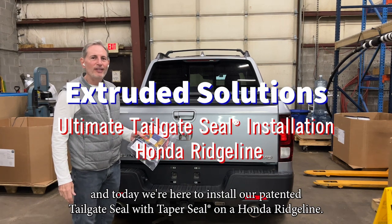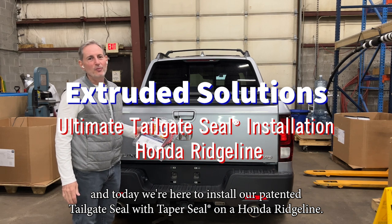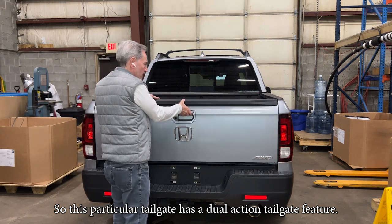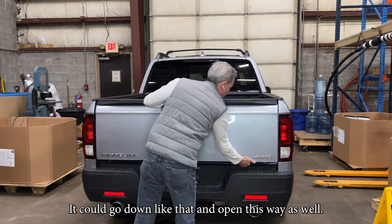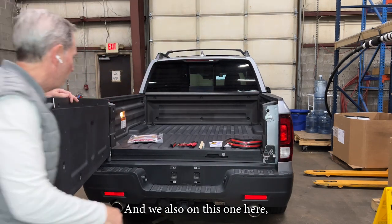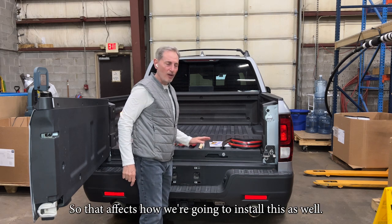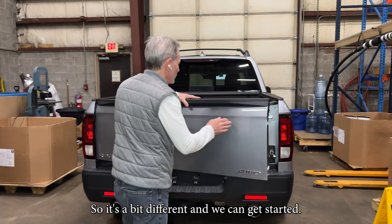Hi, I'm with Extruded Solutions and today we're here to install our patented tailgate seat with taper seal on a Honda Ridgeline. This particular tailgate has a dual action tailgate feature. We can go down like that and open this way as well, and the trunk can open up here for storage in there, so that affects how we're going to install this as well.